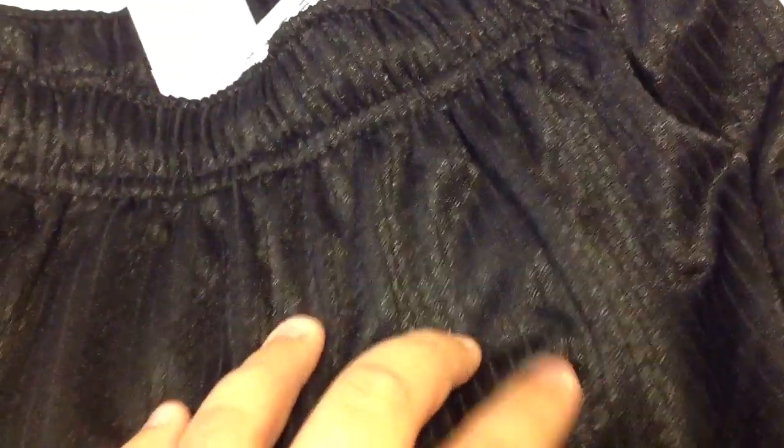Stretching these out — I don't know if you can see, but there's a pinstripe there. It's a little bit of texture and looks glossy.